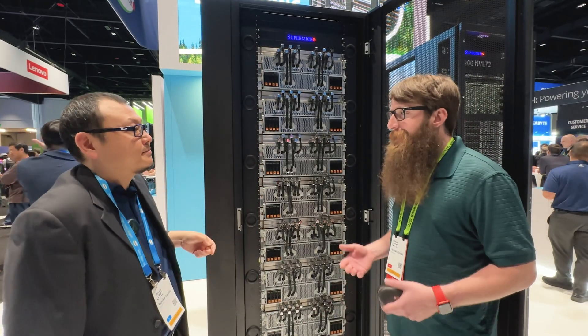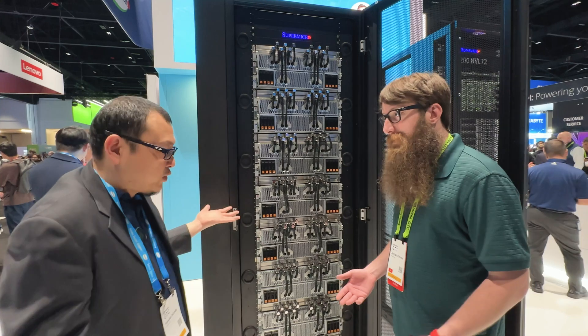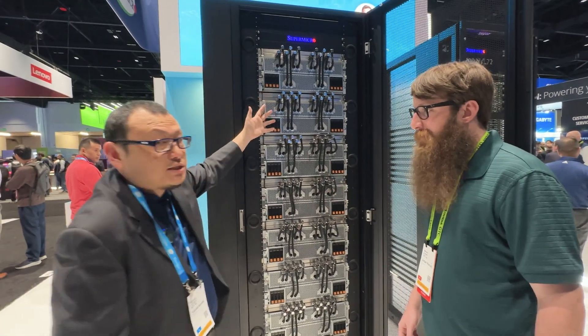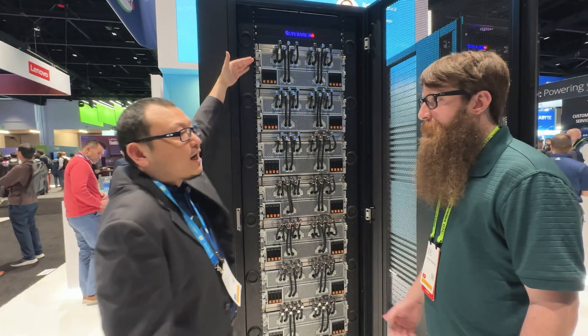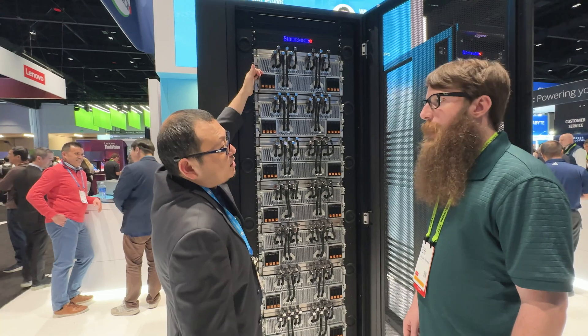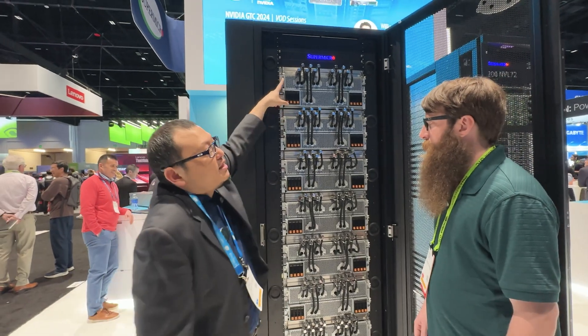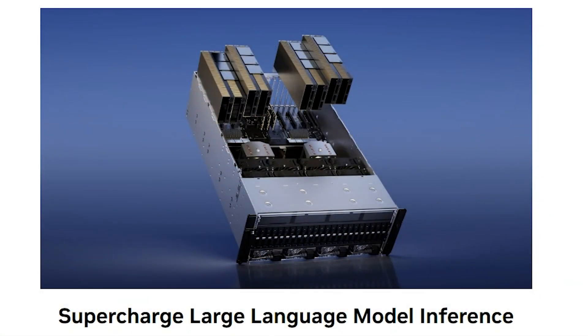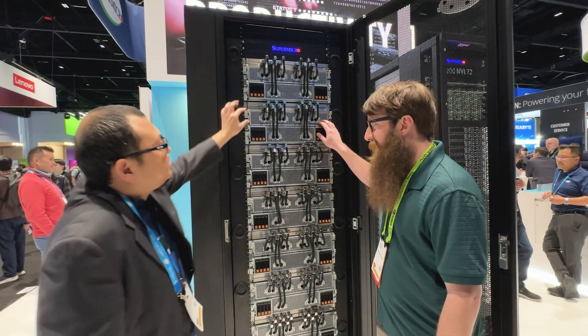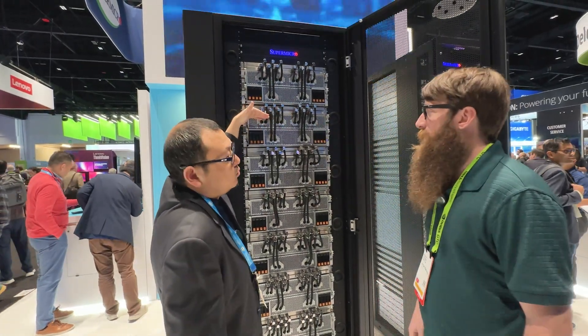The B200 is a thousand-watt chip — that's a lot to cool. So we have to have this liquid cooling. Even H100 or H200 is basically a 700-watt GPU. Each system has eight of them, so if you calculate that, this whole rack is going to be 80 kilowatts — so 80 GPUs total, all liquid-cooled.